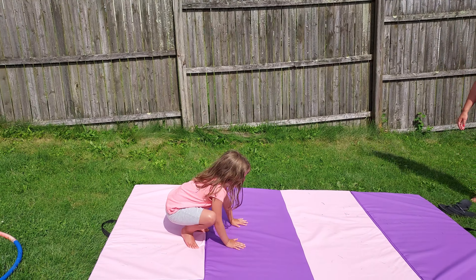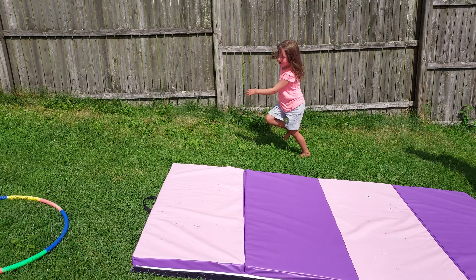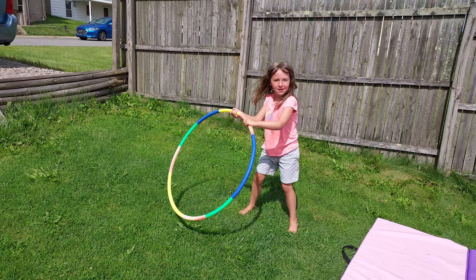We're practicing, huh? And I did a headstand. You look like a professional twirler. Do you want to do a headstand?